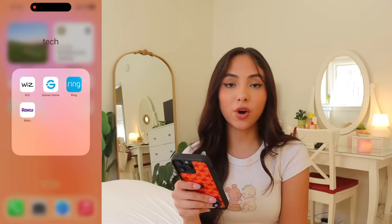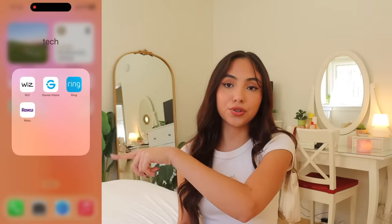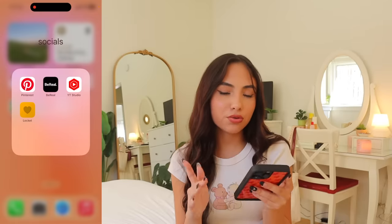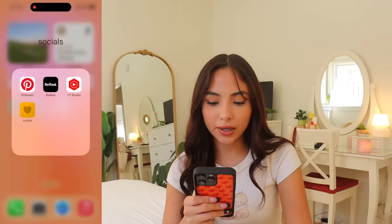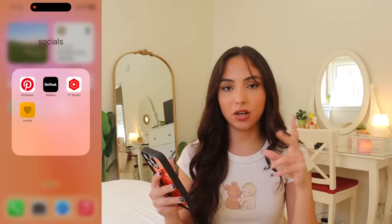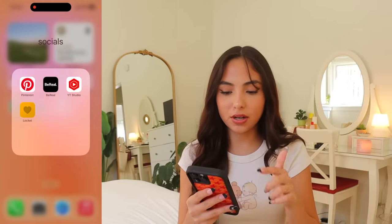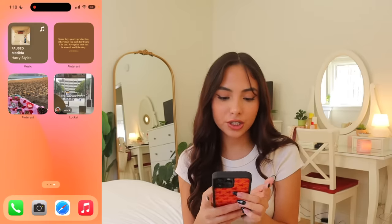Tech Wiz and Govee Home are the apps that control my light bulbs — one controls a lamp and the other controls my nightstand lamp. Then I have the Ring doorbell app and the Roku app. Next I have my socials that I don't use quite as often: Pinterest, BeReal, YouTube Studio, and Locket. YouTube Studio is where creators see analytics. I'll show you the Locket app in a second.